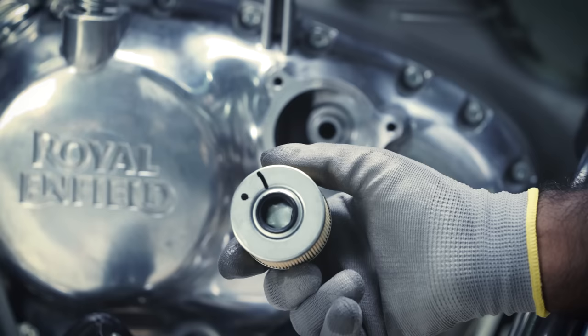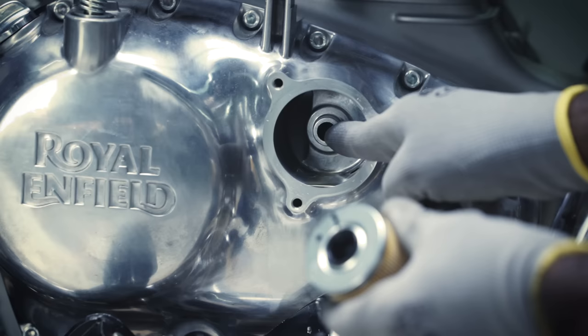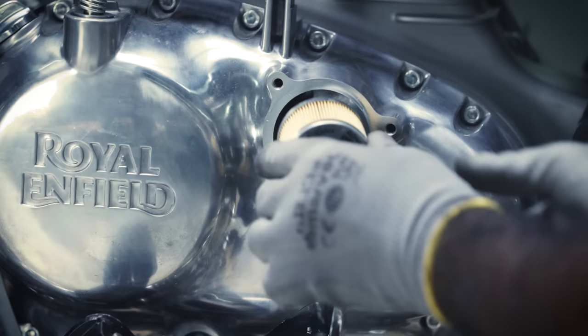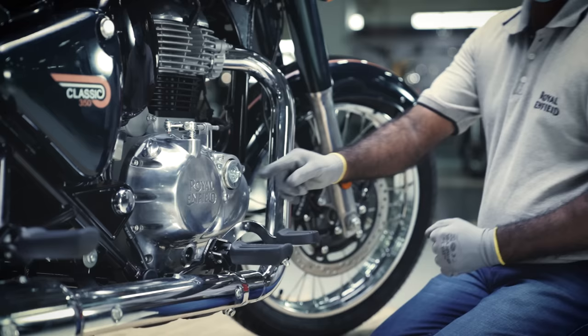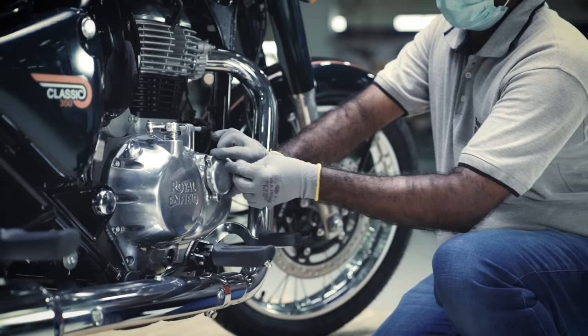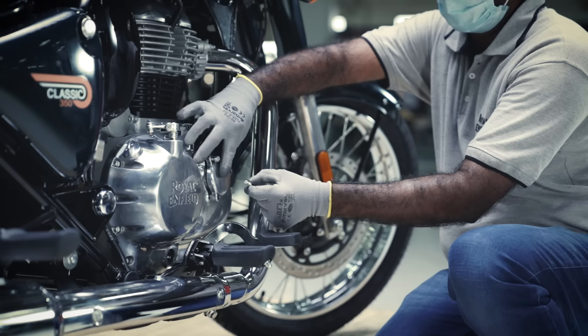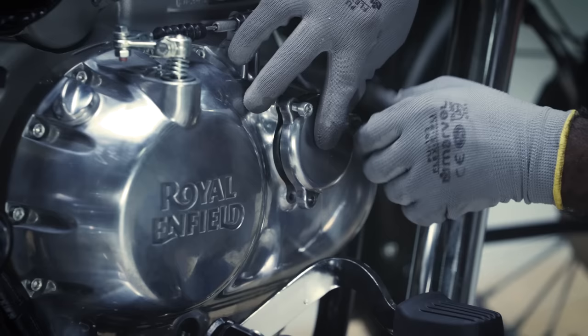Insert the new engine oil filter into the engine so that the spring end of the oil filter is outside. Fix the oil filter cover on the engine and tighten all three Allen socket bolts with the help of a 5mm Allen key.